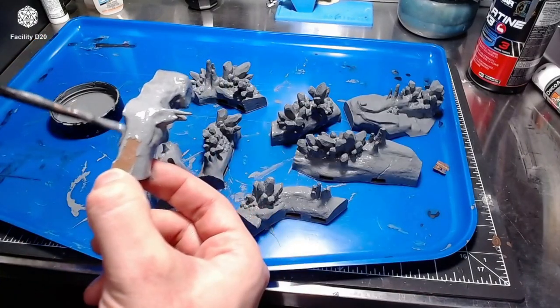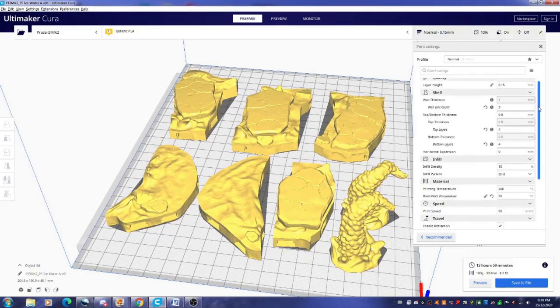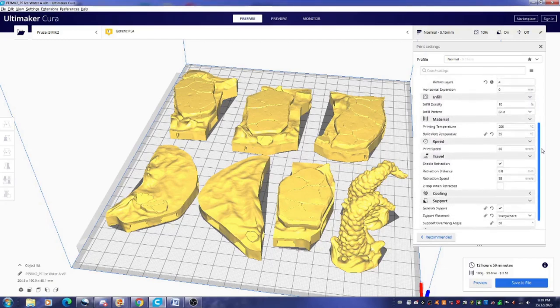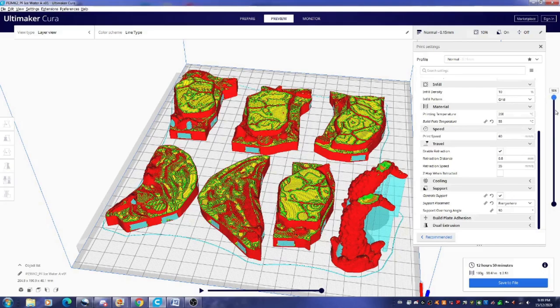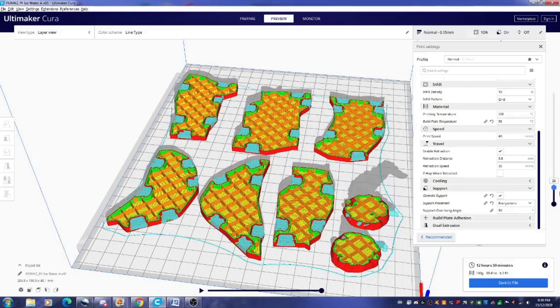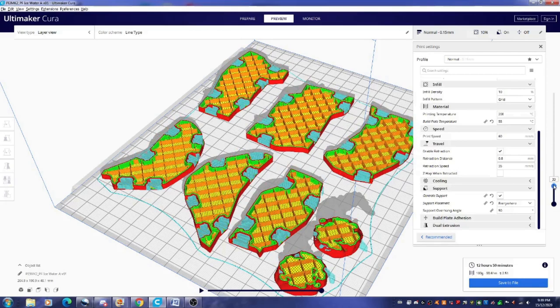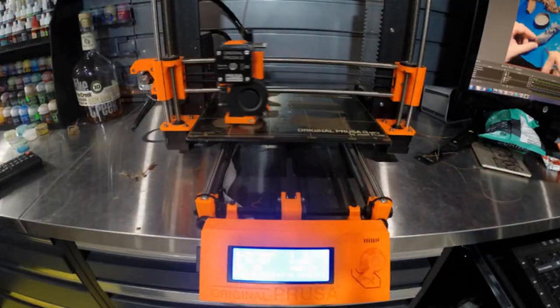Once I printed all those up I got back to work and sliced up the ice sections along with the tentacles. This time I did use supports and it took about 12 to 13 hours and cost about $2.50. I only needed the supports because of the tentacles — those gaps in the ice pans for the clips would print up just fine without them.